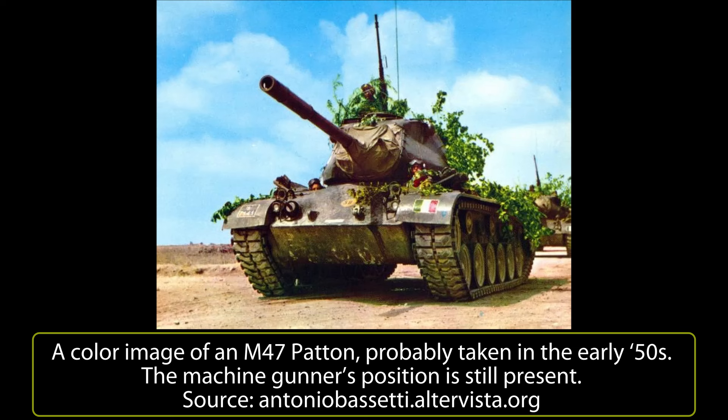The 1st Armored Bersaglieri Regiment of the 131st Armored Division Centauro received 157 M47 Pattons, and the cavalry brigade of the Pozzuolo del Friuli was equipped with about 200 M47s. At that time, Italian tank battalions were organized in platoons with 4 tanks and a platoon command tank. A company had 16 tanks — 3 platoons plus a company command tank. The battalion had 51 tanks with 3 companies plus 3 command tanks. A regiment had 157 tanks: 3 battalions plus 4 command tanks.